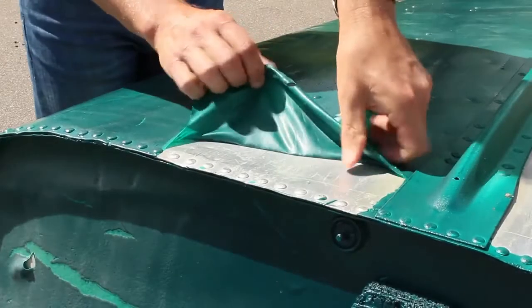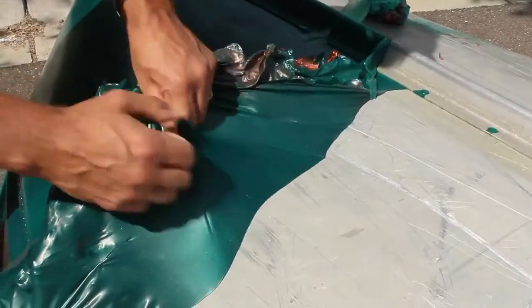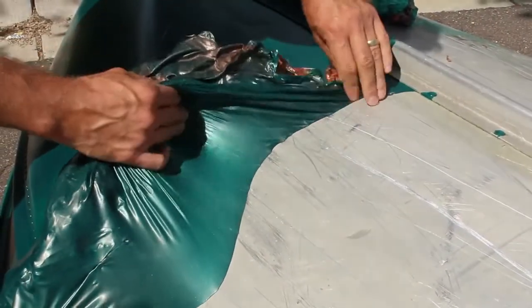When you're ready to remove the coating, there is no need for solvents or paint removers. Simply peel back the coating using your hands and dispose of the film as solid waste.